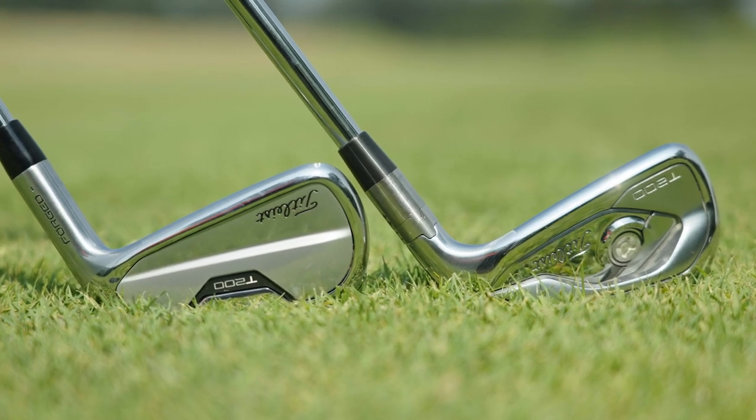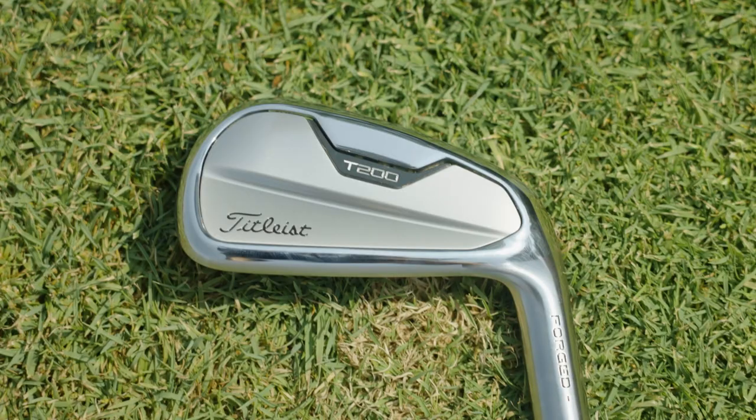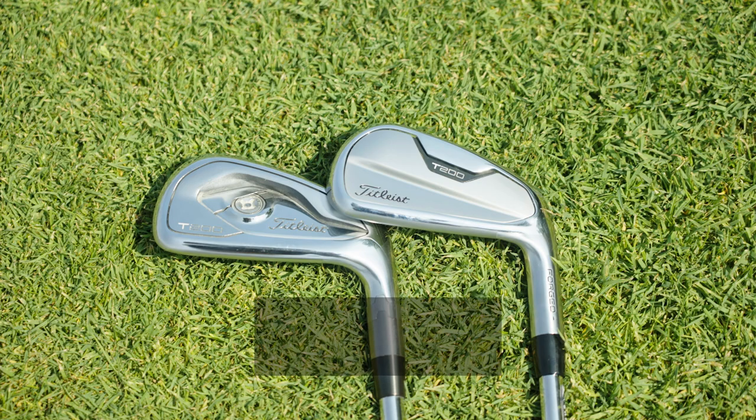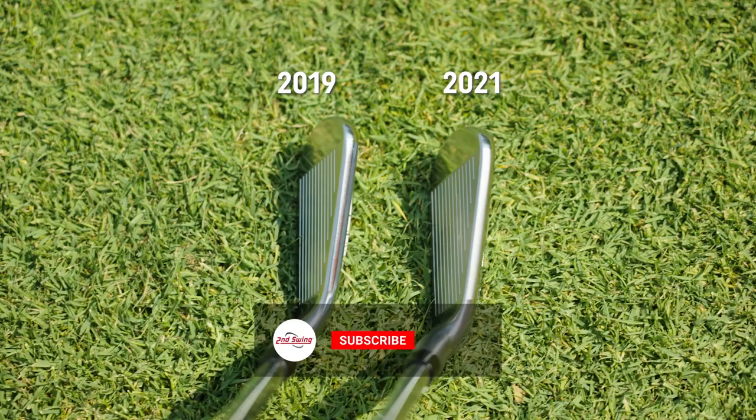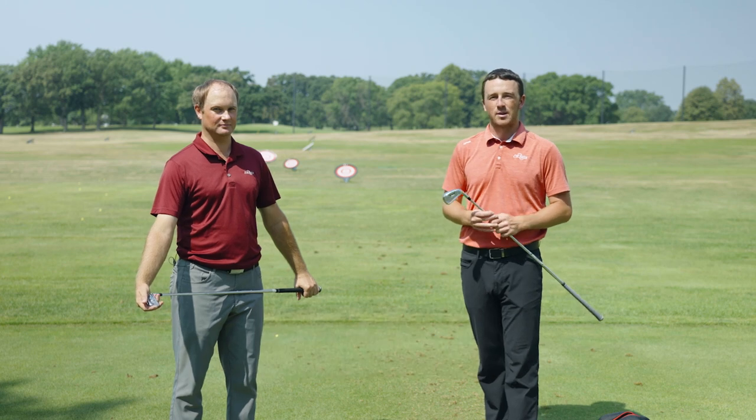Today we're out on the driving range testing out T200 irons, both the 2019 version and the new 2021 version. Thomas is going to hit some shots, provide his feedback, and we'll see how they compare on TrackMan. Also golfers, if you haven't yet subscribed to our channel, drop a like on this video, and leave a comment for a bunch more in-depth club reviews coming in the future.